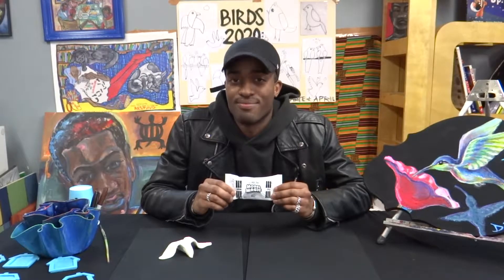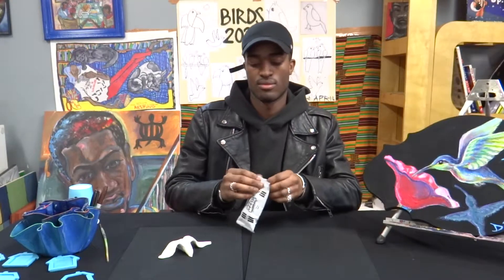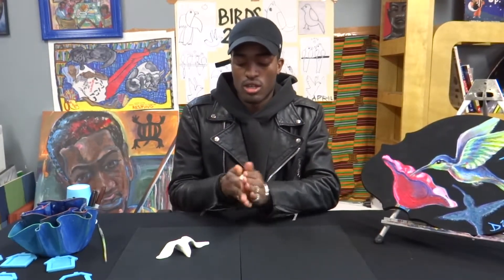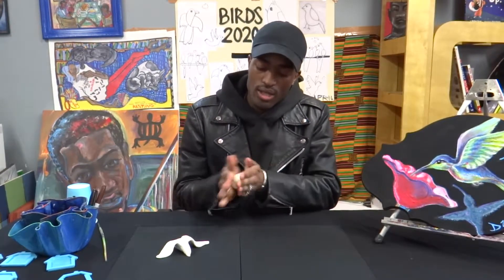Hello everybody, this is Malik Carrington here to show you how to make a bird out of clay today. I'm using model magic, so to start off just rolling it all around to get all the bumps out.